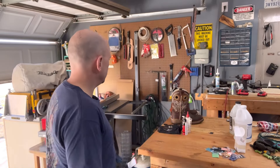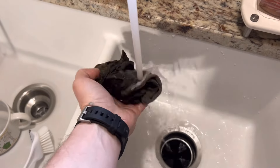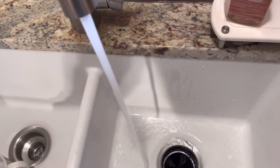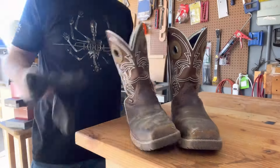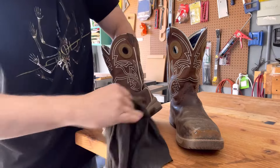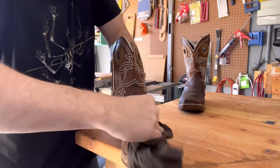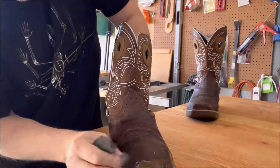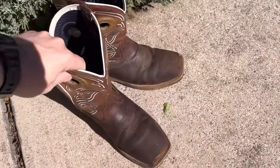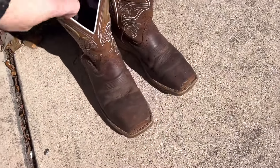My boots were pretty dirty, so I went ahead and started with a rag and water — no soap or anything — and I just wiped down my boots really well to get rid of all the dust and grime to make sure the epoxy goes on correctly. I had some errands to run, so I set them outside in the sun and let them naturally dry off.